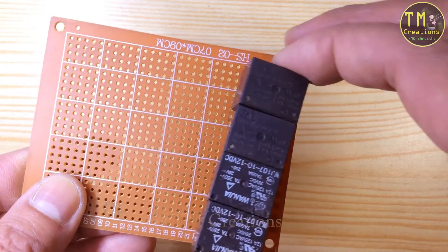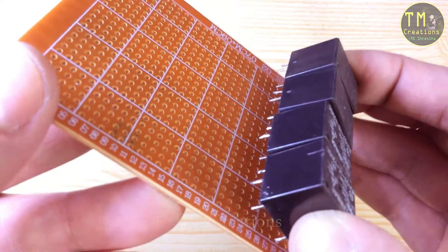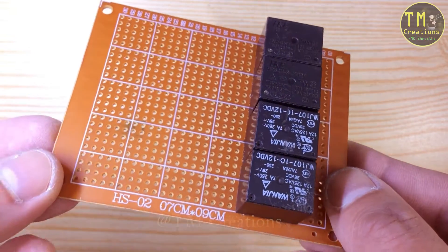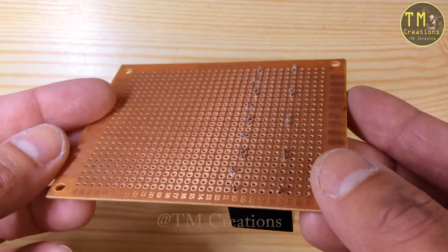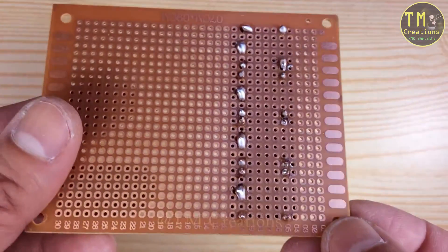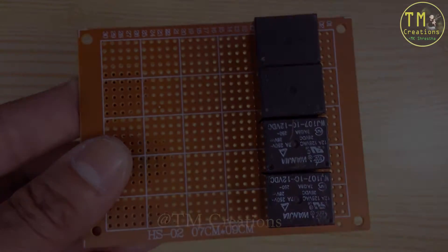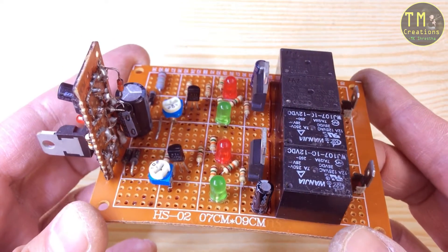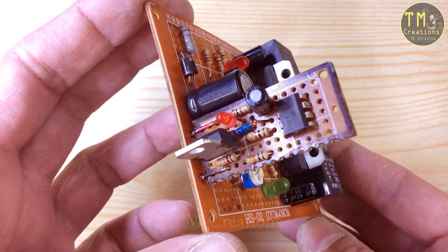Here I am going to put these relay switches on the board. I have assembled all the components on the PCB as per the circuit diagram.